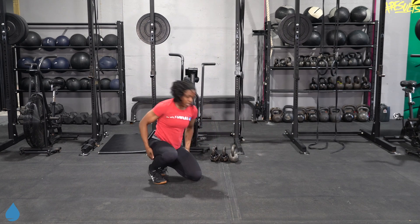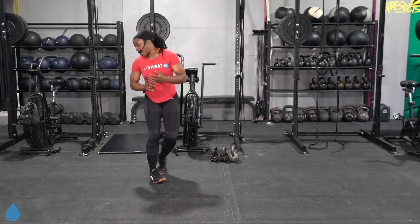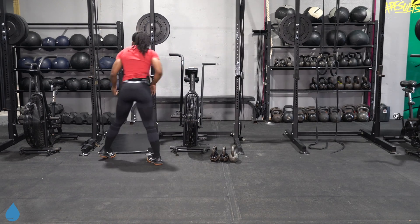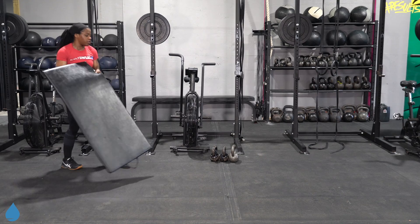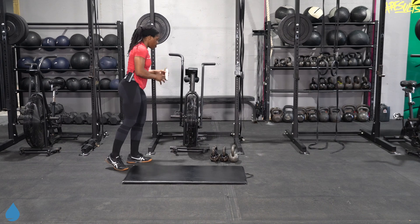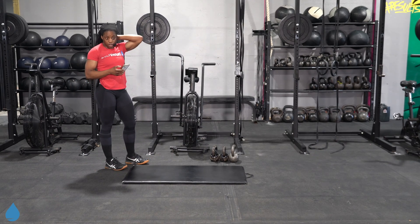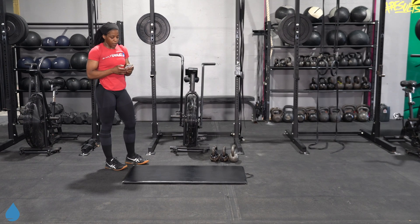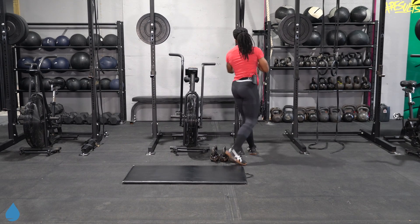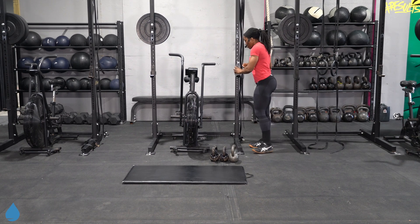All right, good people. Starting things off first, we're going to go into a floor pullover. If you've got a mat, now's the time to grab it. We're going to do 35 seconds on, 12 seconds off, and we're going to go through it three times. Make your way down to the ground, get your last sip of water.